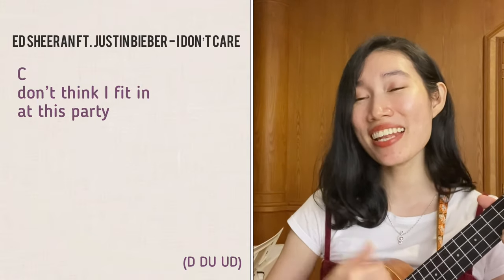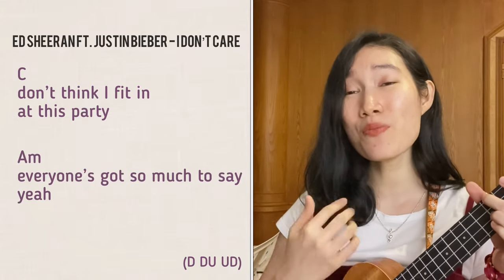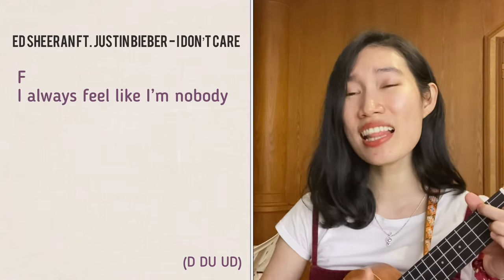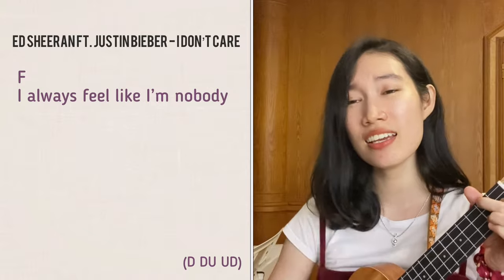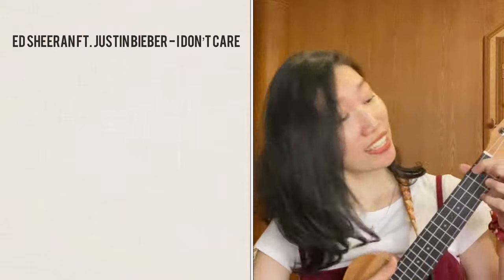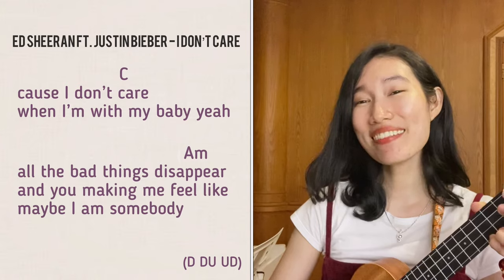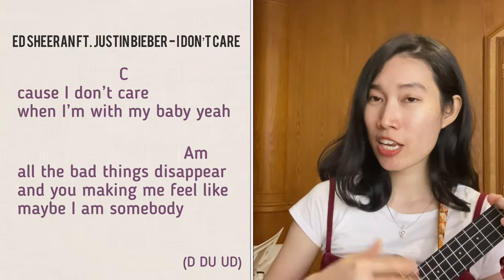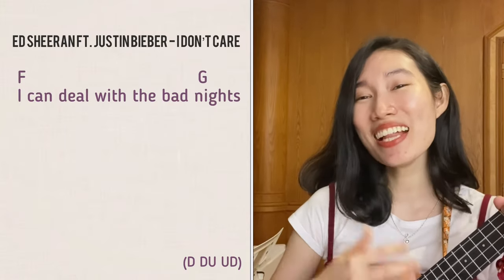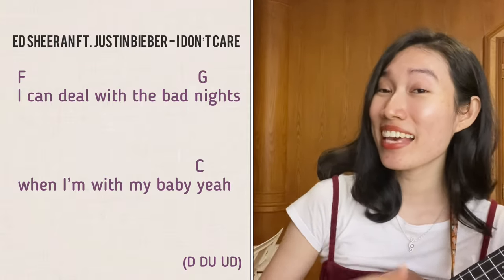[Song 6 - Body by Loud Luxury] "Don't think we're fitting at this party. Everyone's got so much to say. I always feel like I'm the only body who wants to fit in anyway. 'Cause I don't care when I'm with my baby — all the bad things disappear, and you're making me feel like maybe I am somebody. I can deal with the bad things when I'm with my baby."